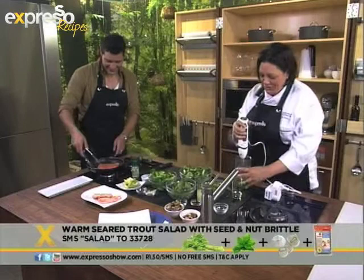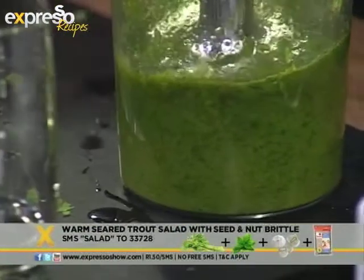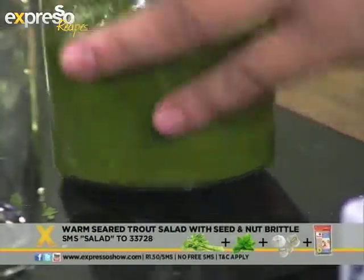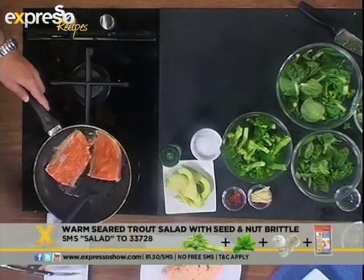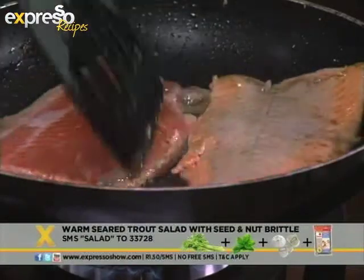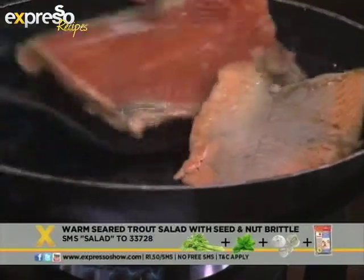Are we coming on there? Yes, absolutely. You've just got to use the lifter because the tongs — the fish is quite tender and we've removed the skin. There we go. As you can see, I've got the dressing there — it's nice and smooth.